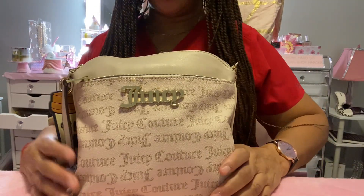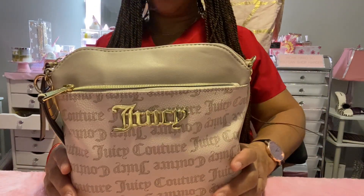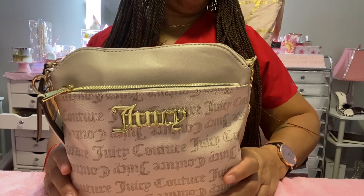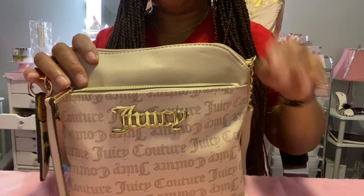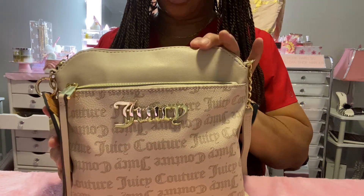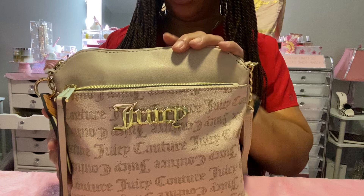Hello and welcome to my channel. I'm Sone. I hope everyone is having a good evening. Tonight I'm going to be bringing you a what's in my bag, and it's this sandstone crossbody bag by Juicy Couture.